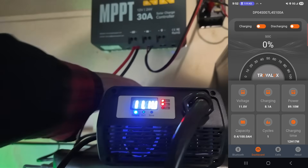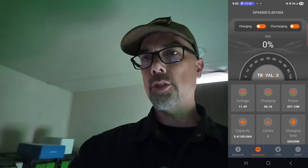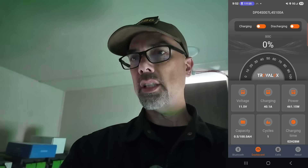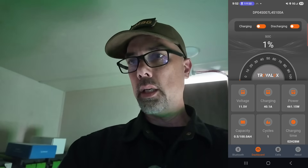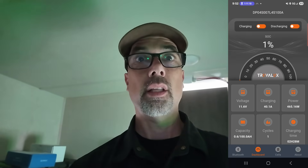Now I've got my big boy charger out — the Power Queen 40 amp charger. The solar can only do what the sun provides, somewhere around 12 to 14 amps, and that takes a long time. This one here is 40 amps into the battery. We've got the BMS screen up and running. We're now charging — 40.1 amps going in, 460 watts of power, and it's going to take two and a half hours to fill up. Excellent.